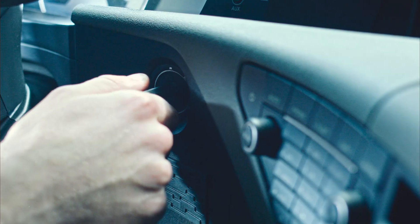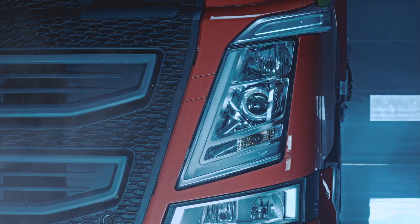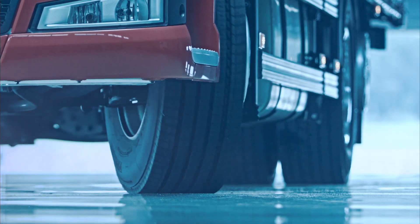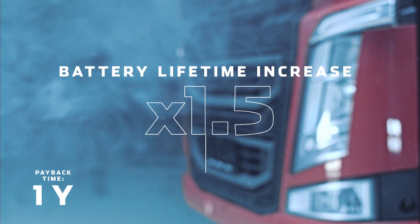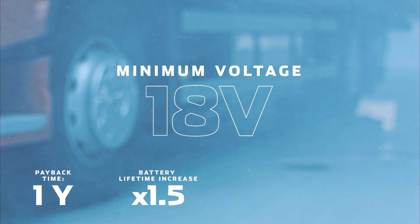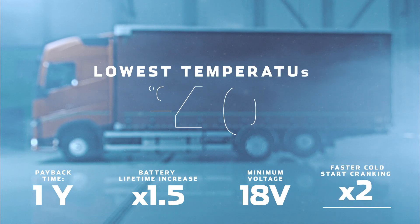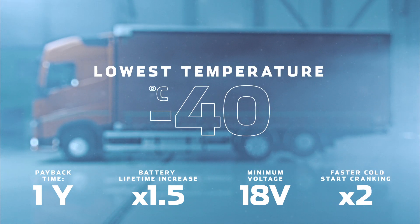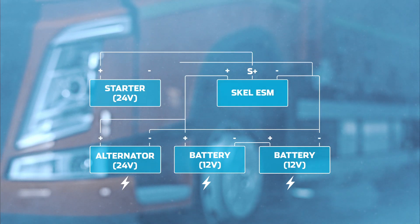How about Tim? The Skelstart engine start module does its magic. Using cutting-edge ultra-capacitor technology, the Skelstart ESM can start truck engines long after the batteries have been discharged. It even works in temperatures up to minus 40 degrees Celsius. The Skelstart ESM is easy to install and can be fitted in less than an hour.